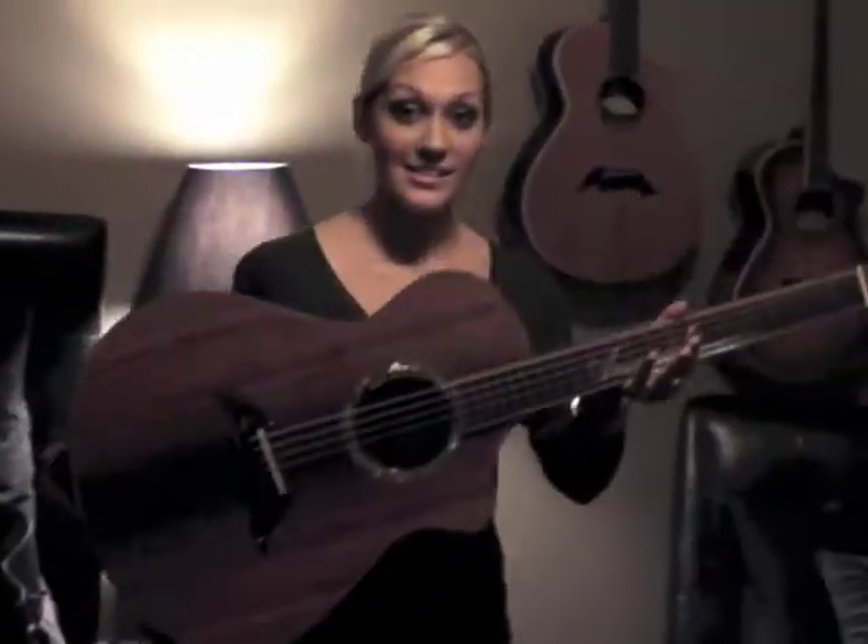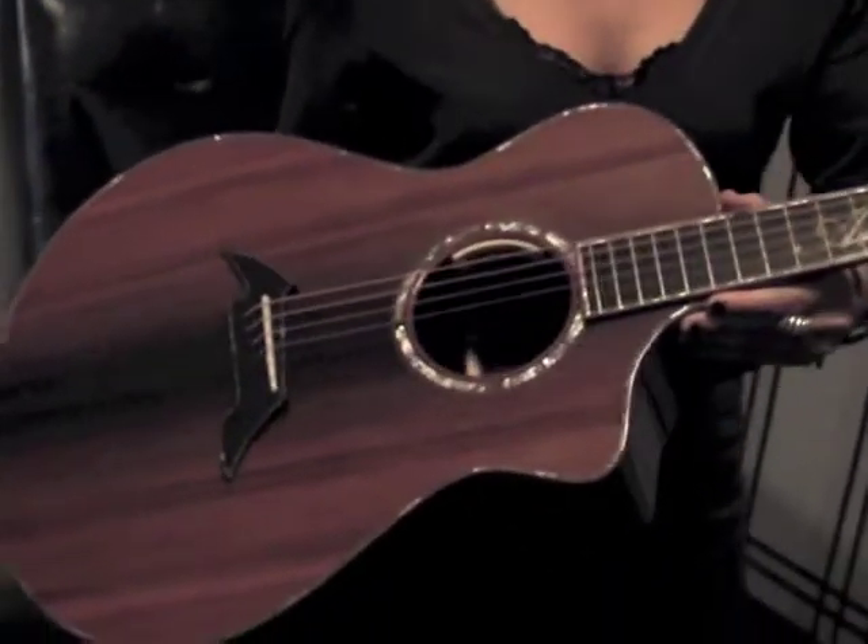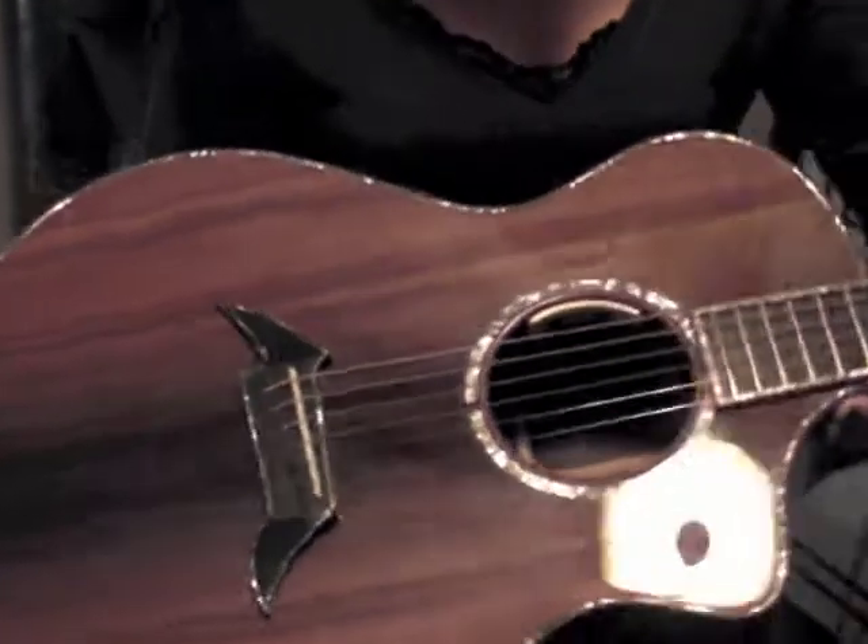So this guitar I designed — check it out! You've got to understand the detail in this thing, so let me just show you.